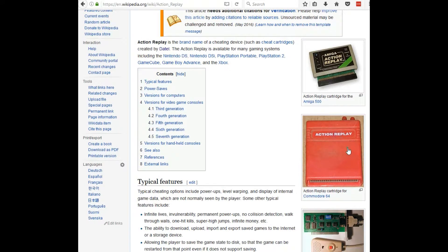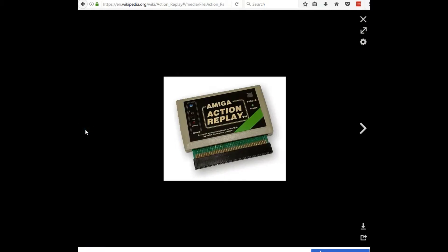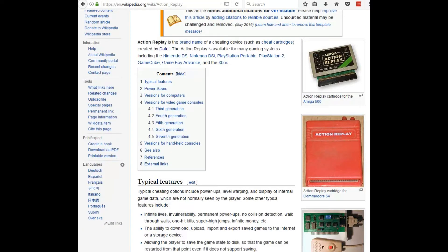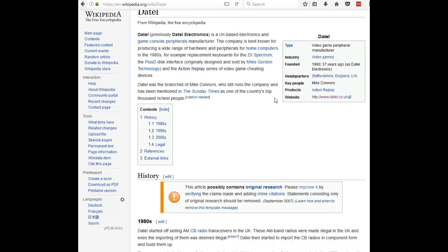The Action Replay cartridge is a series of cartridges developed by a UK-based electronics manufacturer, Datel. The cartridge was originally developed for the Commodore 64 and Amiga and was Datel's greatest commercial success. It was first released in 1986 with several updates over the years.